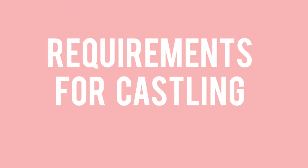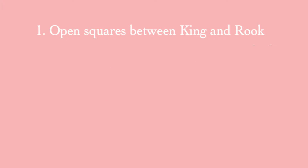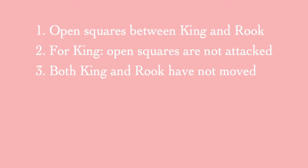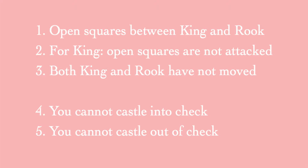There are other requirements for castling. The first is that you must have open squares between king and rook. The second, for the king specifically, those open squares must not be attacked. The third is that both king and rook have not moved — this is a requirement. If either piece has moved, they cannot castle. Additionally, you cannot castle to get into check, and you cannot castle to get out of check.